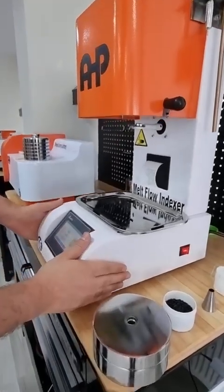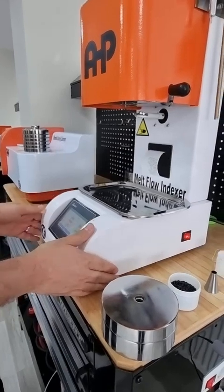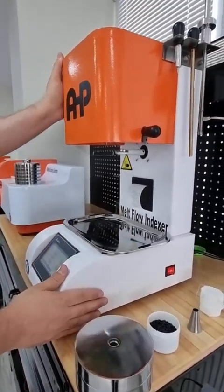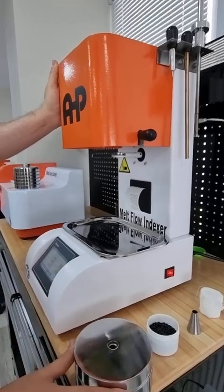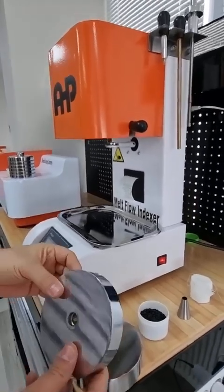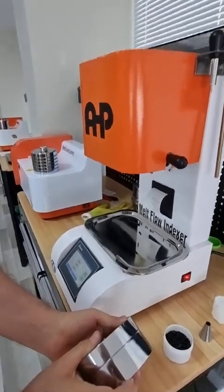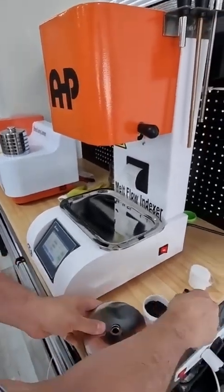In this short video, I'm showing you how to use the melt flow indexer from AHP Plastic Makina. This is the basic machine from AHP Plastic Makina, coming with two weights — the first one is 2.16 kg and both together are 5 kg.